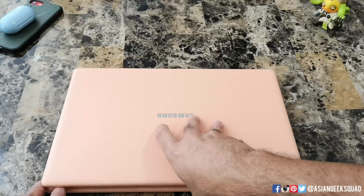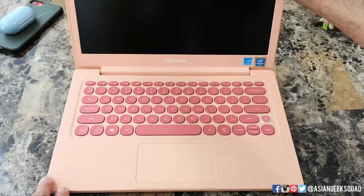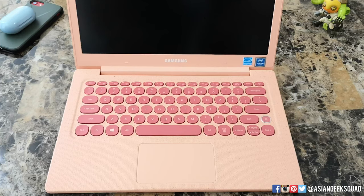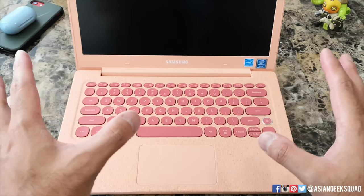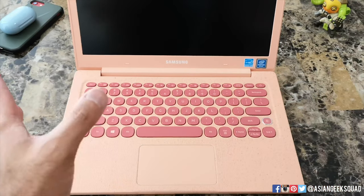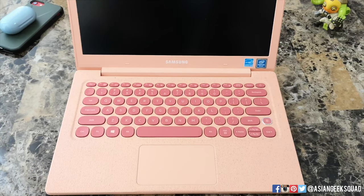Alright guys, that's a quick unboxing of the Samsung Notebook Flash Intel Pentium in Coral. Please leave us a comment if you have any questions about this device. We'll hopefully have a full review for you in about 10 days or so. Thank you guys for watching — aloha!